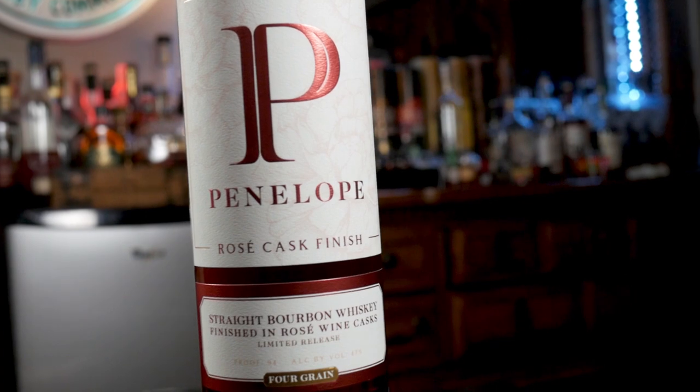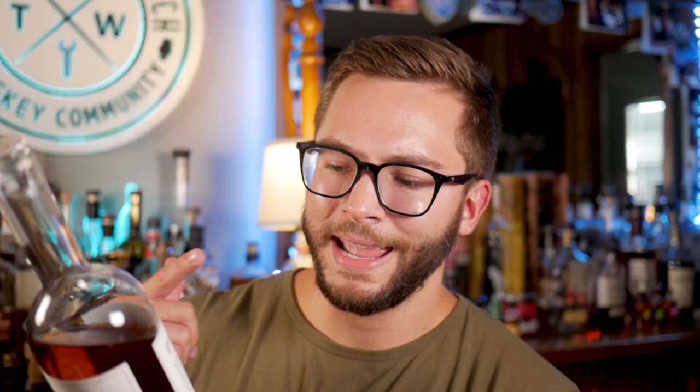Moving on to the next bottle in their lineup: the Penelope Rosé Cask Finish. This one's 94 proof, so we're upping the proof a little bit. It's finished in rosé cask — hand-selected rosé wine casks from Southern Rhone. We're getting the real deal. This one's aged more than 24 months and then finished in the French Grenache Rosé wine cask. I'll be honest, I've never seen a bourbon finished in rosé. I have a lot of finished bourbon, and this is the only rosé one — no idea what to expect with that, especially knowing what rosé tastes like. I feel like it's a weird combination to put bourbon in rosé barrels, like maybe the flavors will clash, but who knows? Let's just try it and find out.